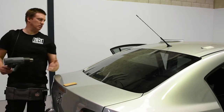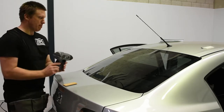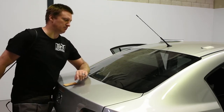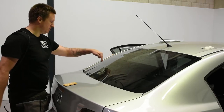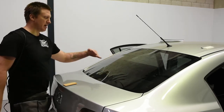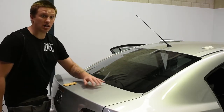Then we'll grab the heat gun. I want to start at the top and kind of layer it down. What you can do is actually follow the defrost line along slowly, then bring it down to the next one. You can kind of zigzag it down. But once you get the eye for it, you'll see it layering and hugging the glass — that's what you want to see.